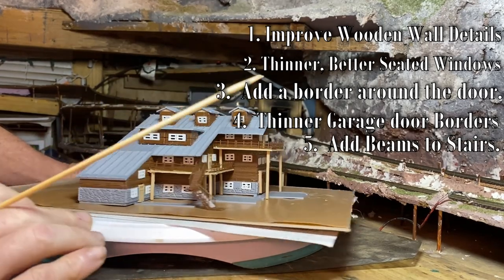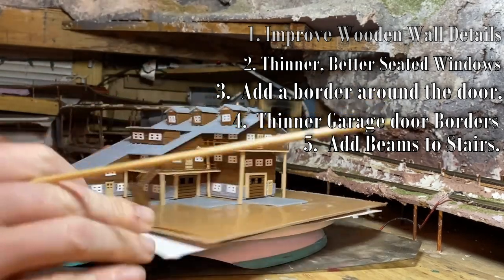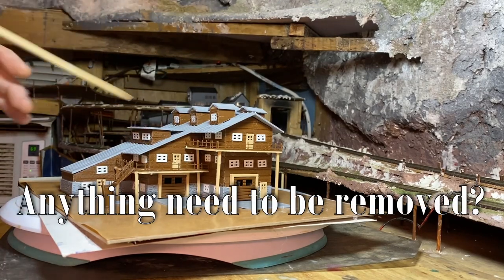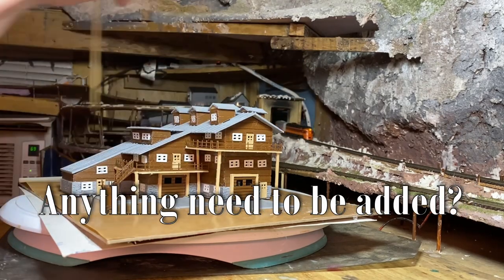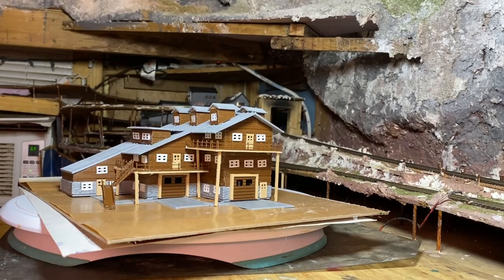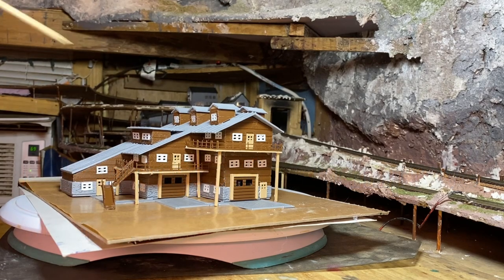Number four: I want to make the borders around the garage doors thinner. Number five: I need to add beams here. Numbers six through nine: I'd like to know what y'all think. If you can see or think of anything that needs to be subtracted, please let me know. If you can think of anything that would be cool to add, please let me know. If you agree with a change I've mentioned, you're welcome to say so, and if you can make suggestions to make my changes easier or better, or suggest things I haven't thought of, I would definitely appreciate that.